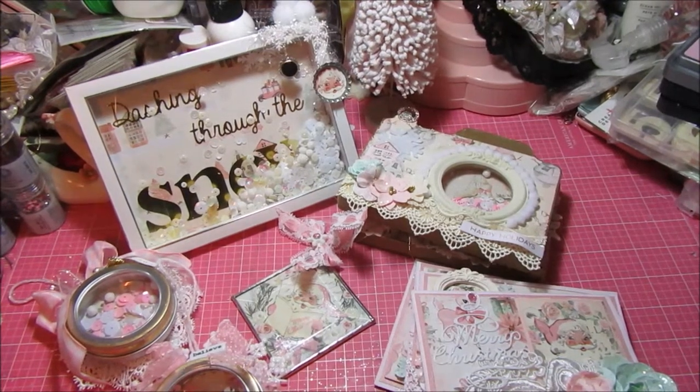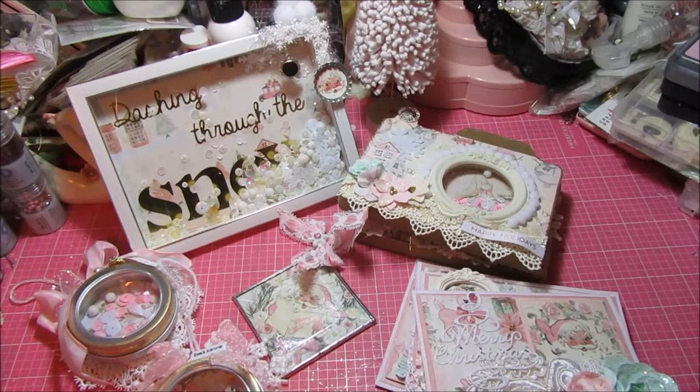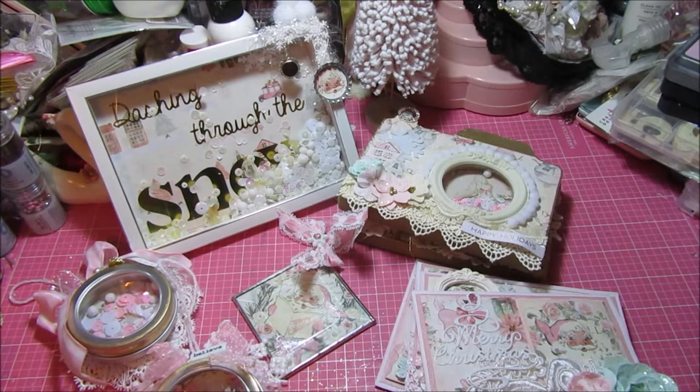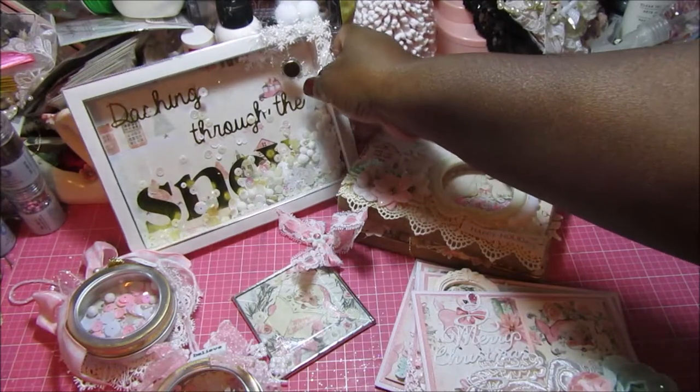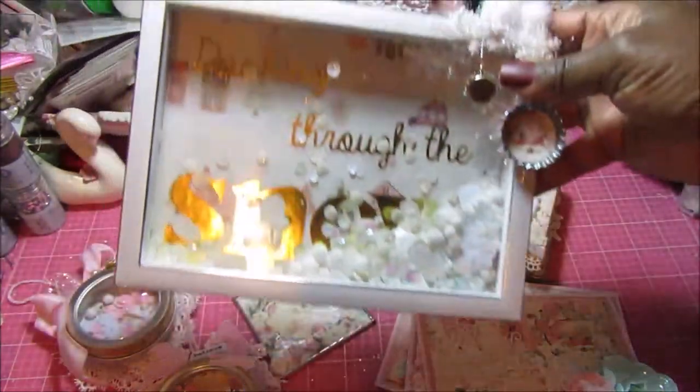Hi everybody, this is Tammy and I'm back to share with you a few different projects that I created using the Sugar Baby paper collection that was designed by Frank Garcia for Prima. I just absolutely love this collection and I've used it so much this year, so I wanted to share with you some of the things that I created.